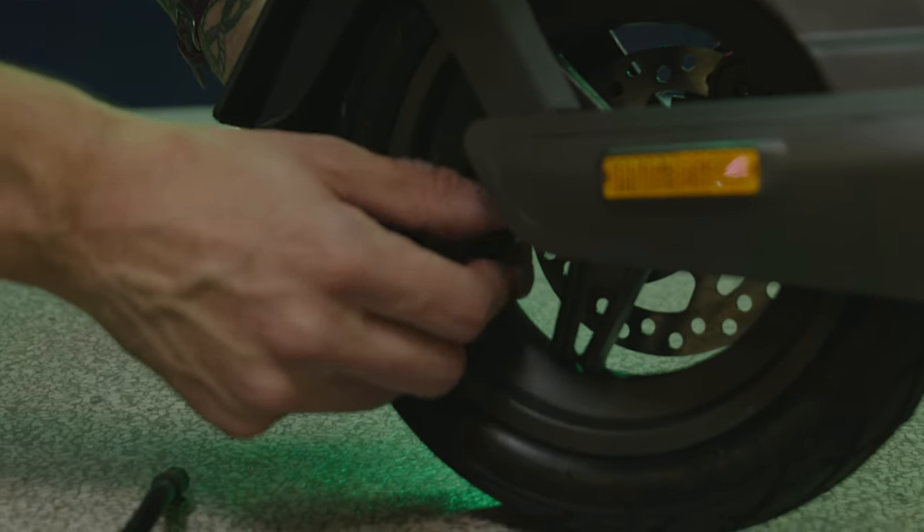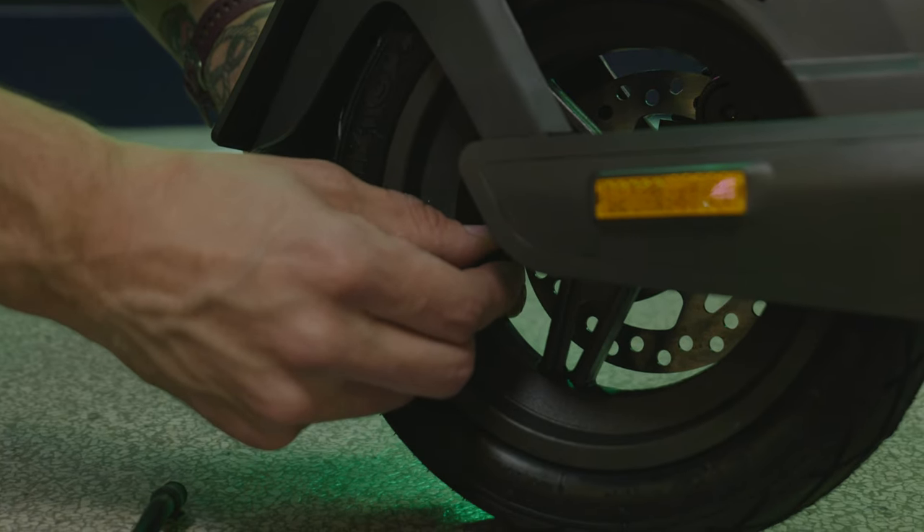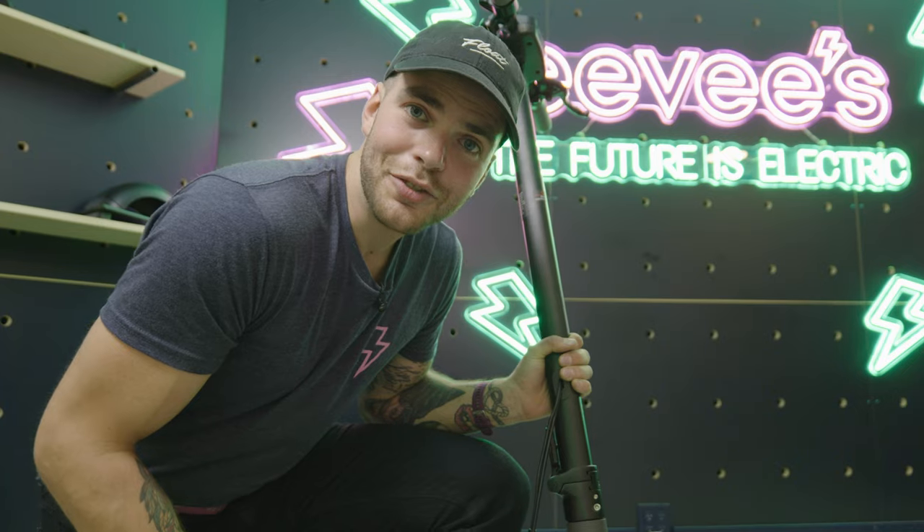Put the valve cap on — not too tight or it will burst out and you'll have no cap, which is sad. Just lightly tight. And then you're going to do the exact same thing on the front tire.